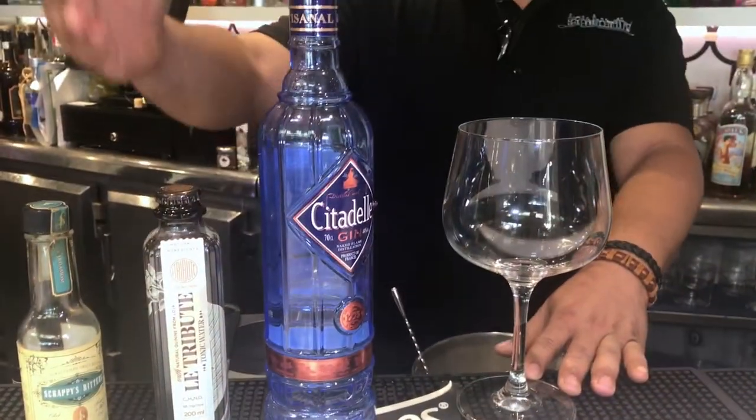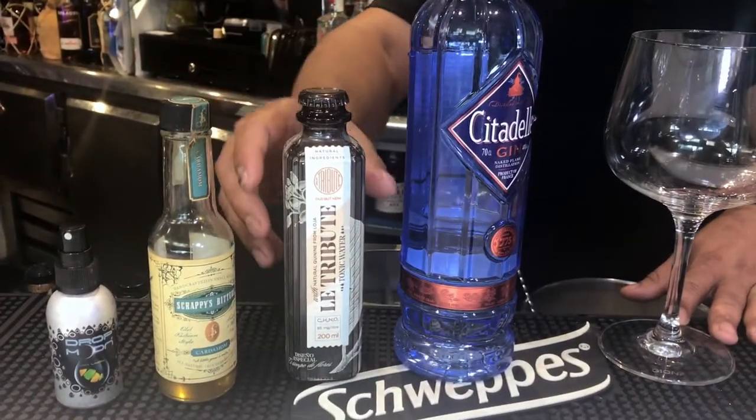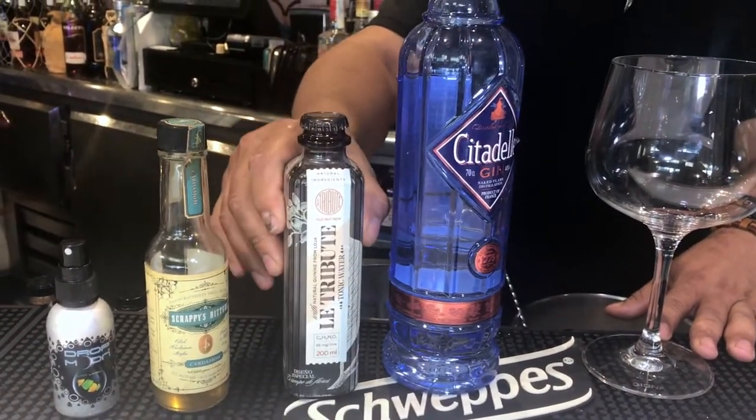Hello, I'm Charlie from La Gintaneria Francis Sebastián Donostia, in Spain. Today we're going to prepare one of the house gins. The name is Citadel, with the Spanish really good tonic water, electric wood.